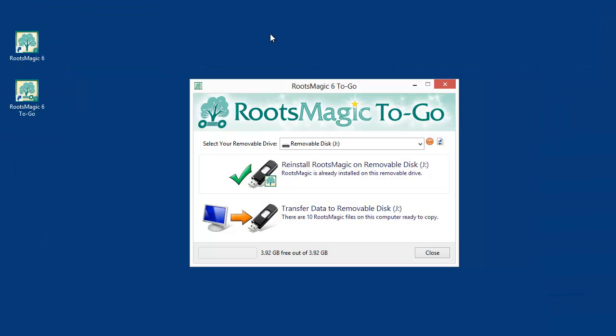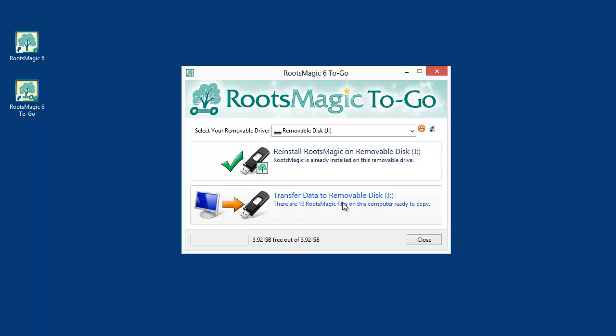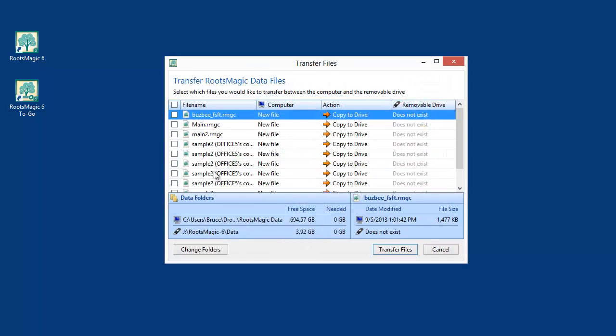It's the exact same RootsMagic installed onto your computer. Now I'm going to choose to transfer data to my removable disk. When I click that, it shows all the files that are on my computer that don't yet exist on my removable drive — because I haven't put any databases on the flash drive yet. The question is where it finds these: by default it looks in your Documents folder, because that's where RootsMagic puts them by default.